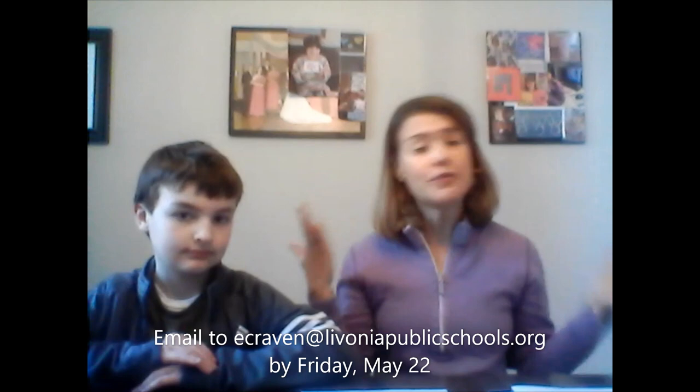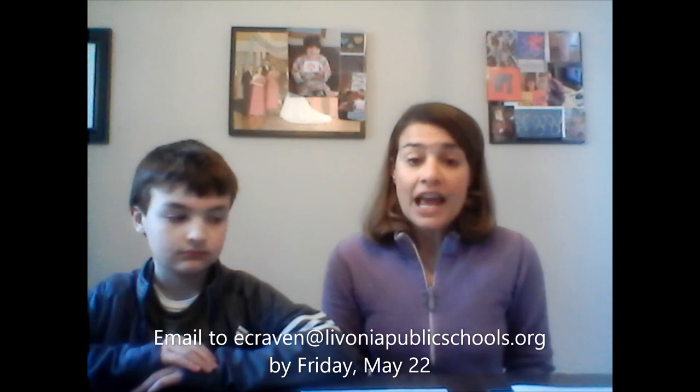So we're asking everyone out there — all our past students, all our present students, all our staff members, anyone that works for Livonia Public Schools, or anyone who really wants to celebrate the class of 2020 to help us out.